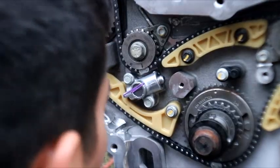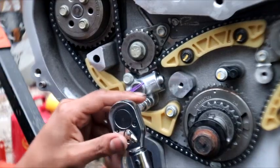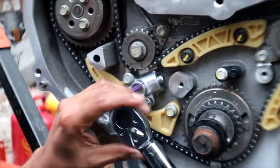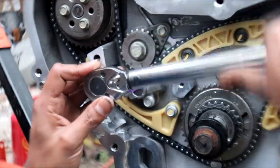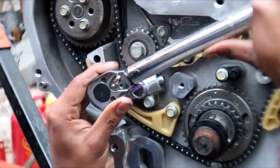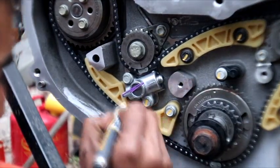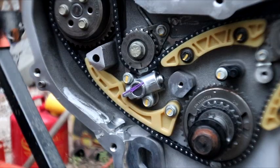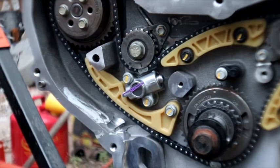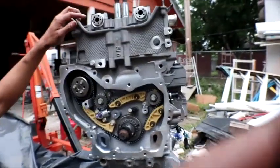This one will also get torqued to 89 inch pounds. I'll mark it down too so I know it's torqued. Now I'm going to leave it compressed — I'm not going to pull it so it won't put tension on it yet. So let me go ahead and drop the top chain.